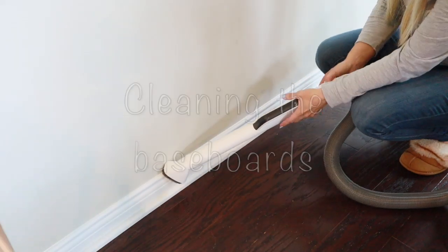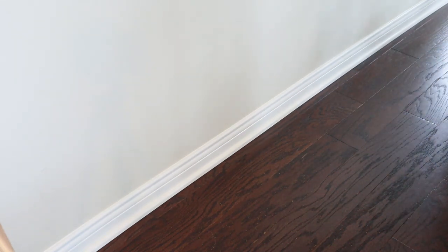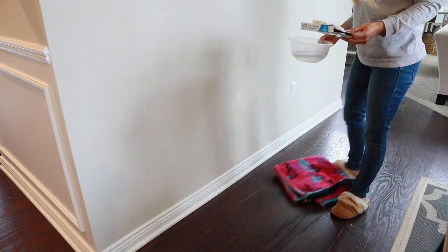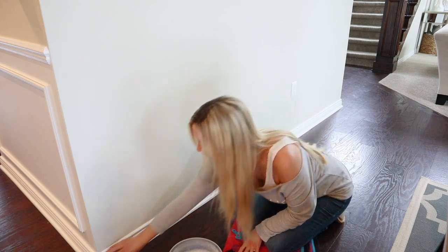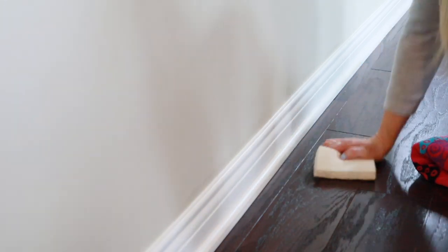Another task I don't do often enough is cleaning my baseboards. I'm only focusing on my kitchen baseboards in this video. To clean them, I always vacuum up the dust first — you could also use a Swiffer duster or a microfiber cloth — but it's important to remove the dust before using your cleaning solution. I'm using a sponge and soap and water to wipe them down. And if I see any marks on the trim, like marks from my vacuum cleaner, I love using the Magic Erasers — they do a really good job at removing the majority of marks on my trim.